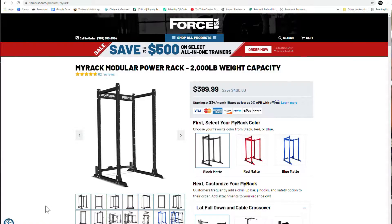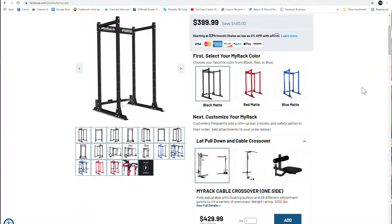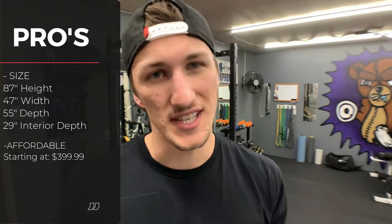The second pro is it's affordable. With a $399 price tag, $400 for a brand new power rack of pretty high quality — that's outstanding. Now, we'll get into why the price tag is also a con, so stay tuned.